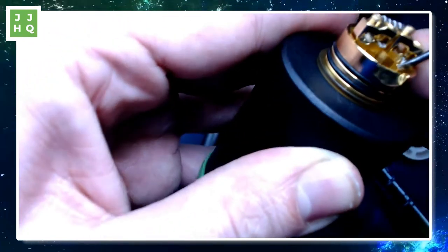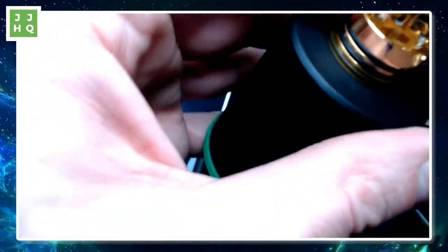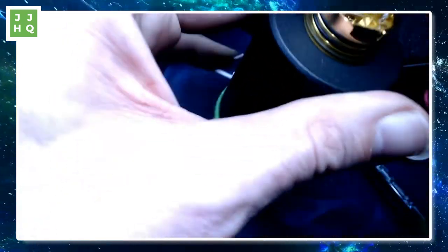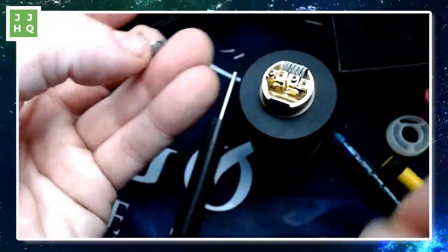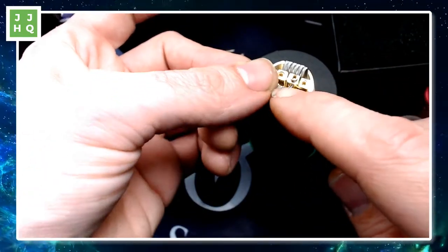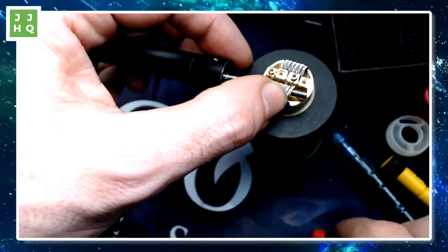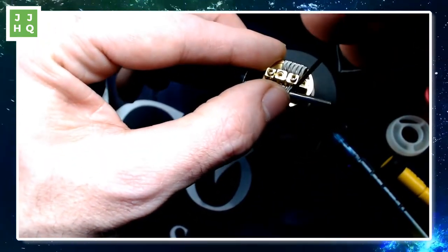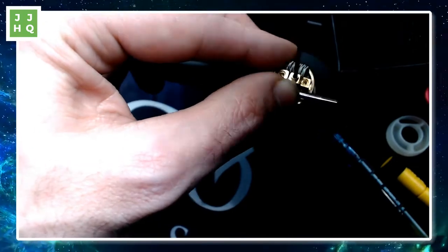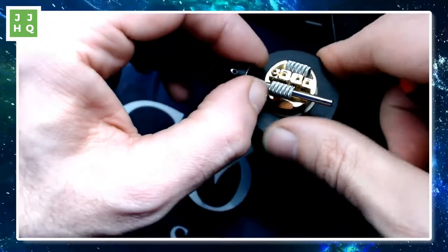I'm just going to bend that down so it's out of the way. I have that nasty lead — I didn't trim it short enough, but it's all good as long as it goes out of the way and doesn't touch the rim. Now, the Sinister coil. Can't wait to vape these. These are four millimeters — gigantic. They're actually only about two, two and a quarter millimeters wide individually, but the inner diameter is absolutely gigante.